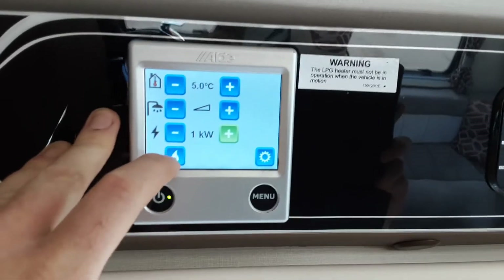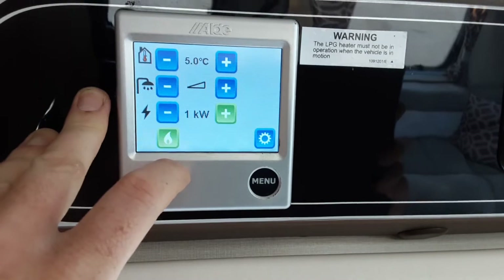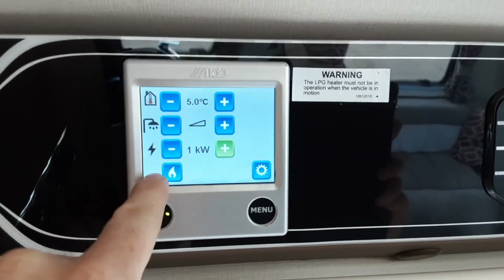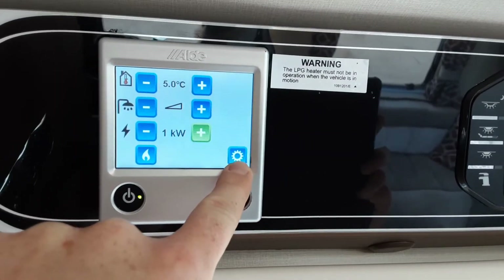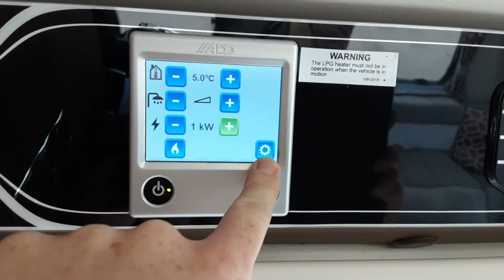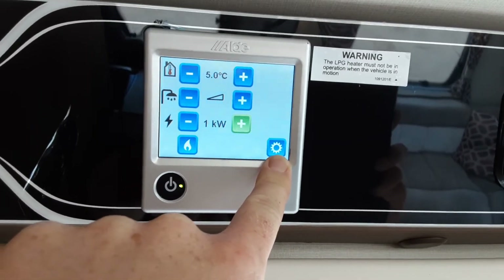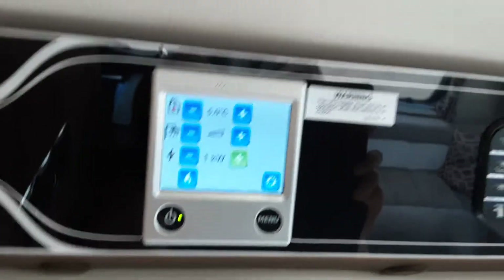If you want to run the heating and hot water on gas, you can simply hit the gas option at the bottom left-hand side here. That will, if the gas is turned on, ignite the gas system. If it failed to ignite, you'd get a gas fail message at the bottom of the screen with two exclamation marks at either end. There are also some advanced settings in the control panel — inside the caravan you'll find the manual for the heating system, which explains all advanced options such as setting your heating and hot water timers.